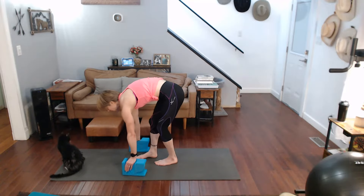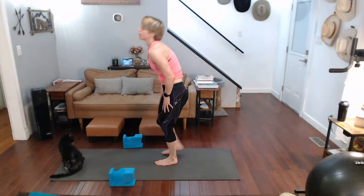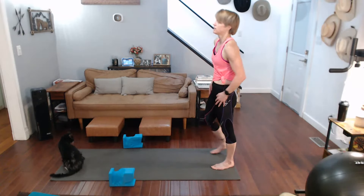Ten, nine, eight, seven, six, five, five, five — step it in. Right forward, left back — right forward.